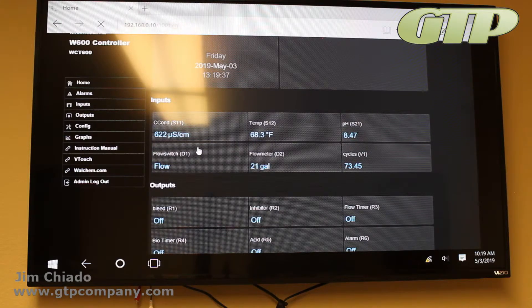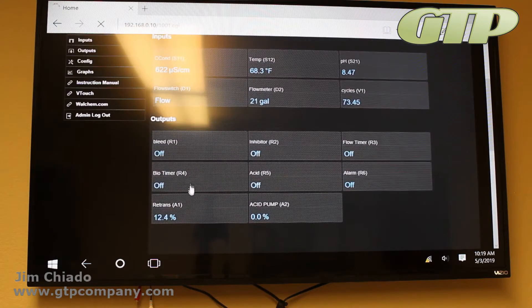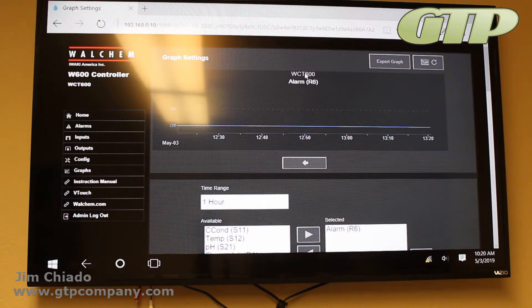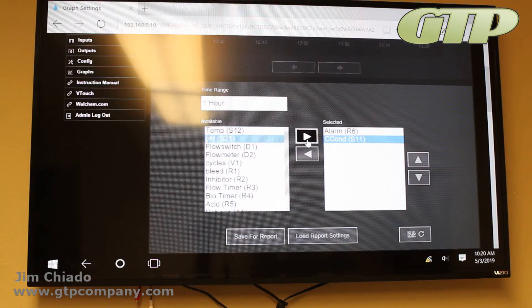One big thing I want you to see is the Graphs section. The graphs accessed via the Ethernet port are much better than what you see on the controller's home screen — the built-in display is limited by characters and pixels. Navigating to the Graphs section takes a couple of seconds to initialize, but it gives you all readings: on/offs, retransmit, analog outputs, alarms, conductivity, pH, current readings, flow meter, gallons, and cycles.